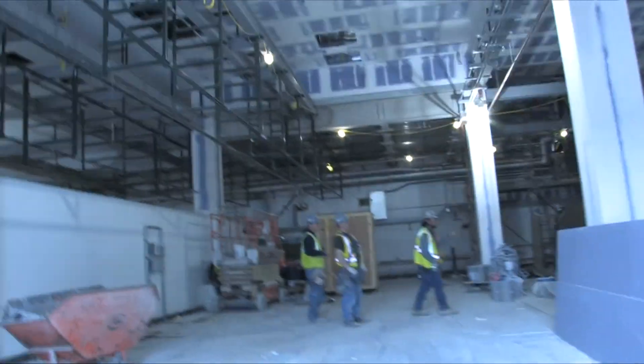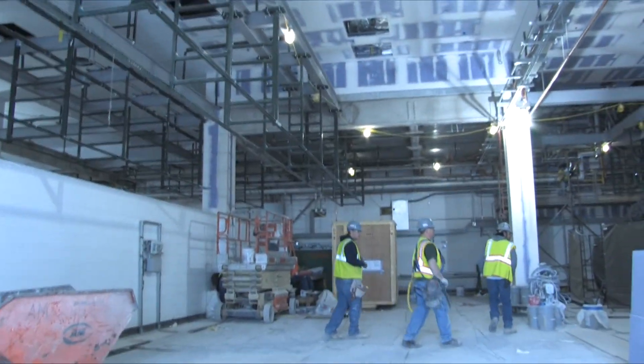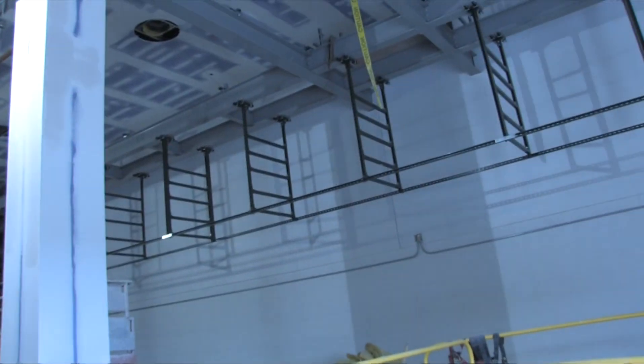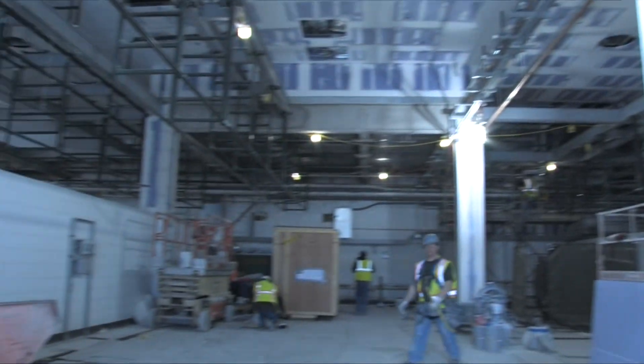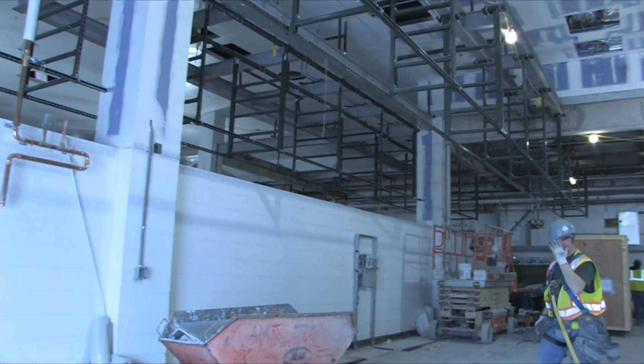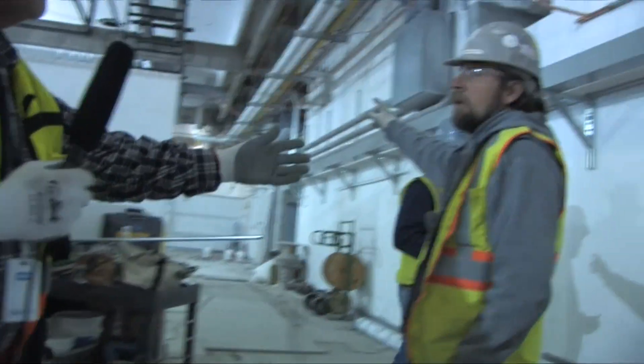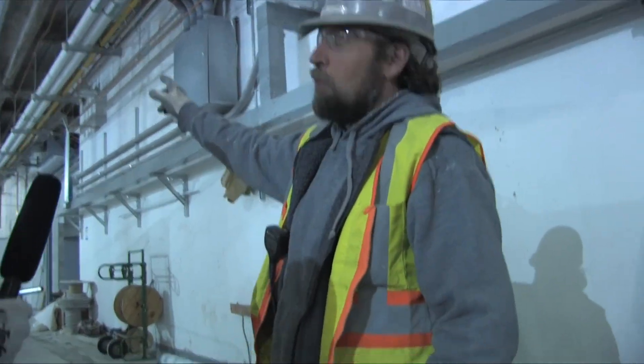What you're going into right now is a solvent room. And believe it or not, we're going to be done with this by Monday to turn it over to Air Liquide to do their work in here. There's a lot of work left to do in a short period of time. Eric's the guy that's going to make this place ready by Monday.